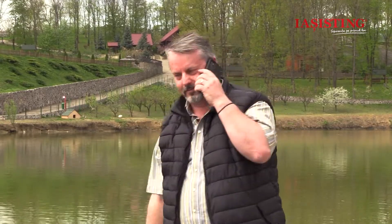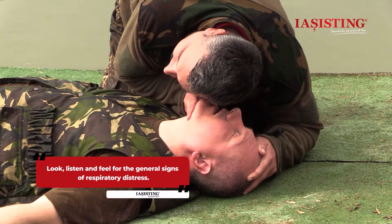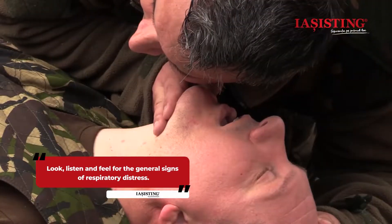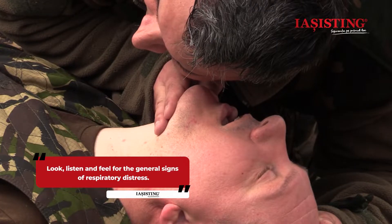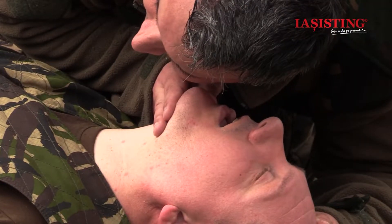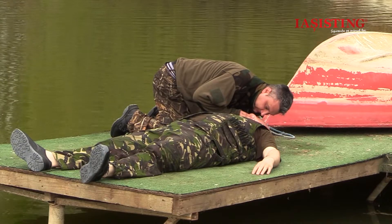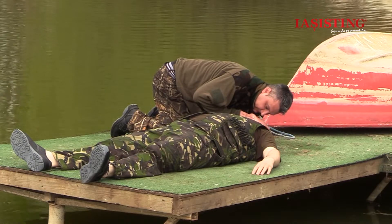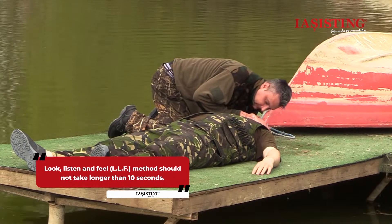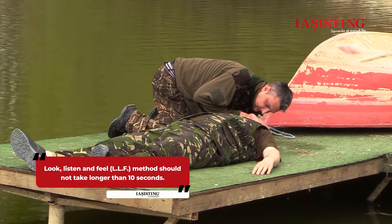With the victim's airway open, bend your head toward the victim's face, facing the chest. With your ear positioned at the victim's nose and your cheek near the victim's mouth, check for breath as follows: look for chest expansions, listen to the victim's breath, and feel the presence of the victim's exhaled air on your cheek. This method is called LLF — look, listen, and feel — and it should take 10 seconds.